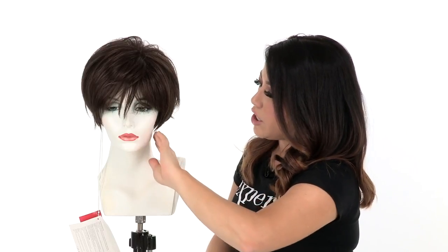It comes right below the ear. It has those nice choppy layers — you can see that the texture and the density is very nice and flattering.